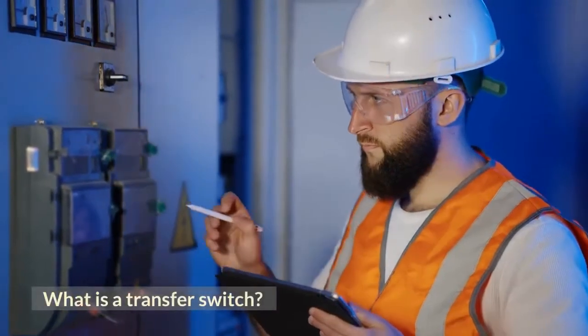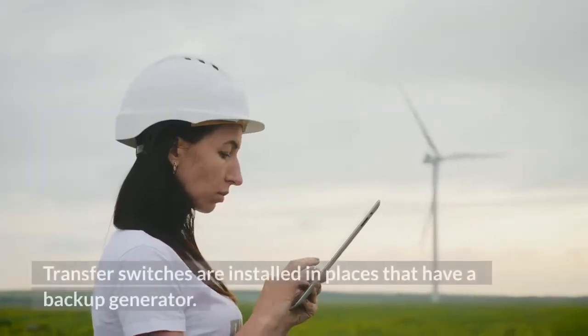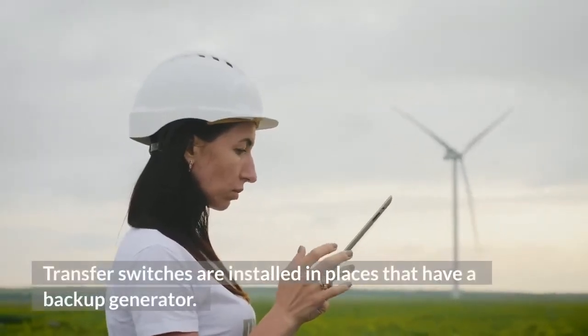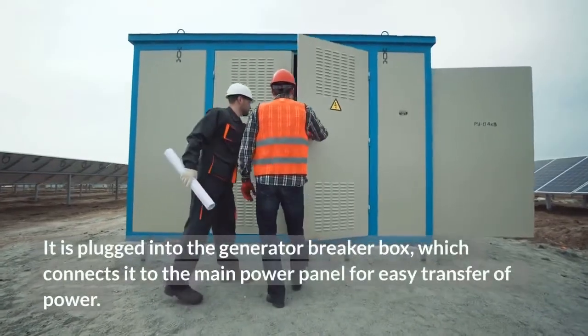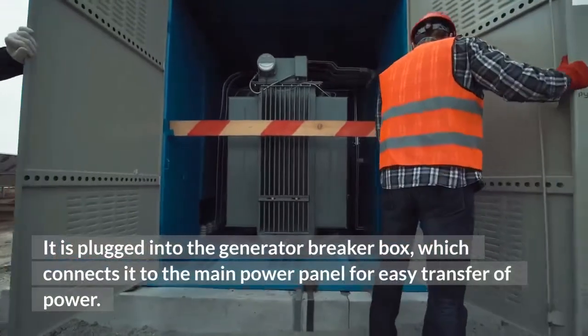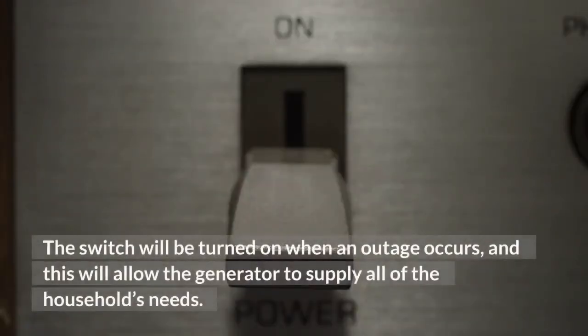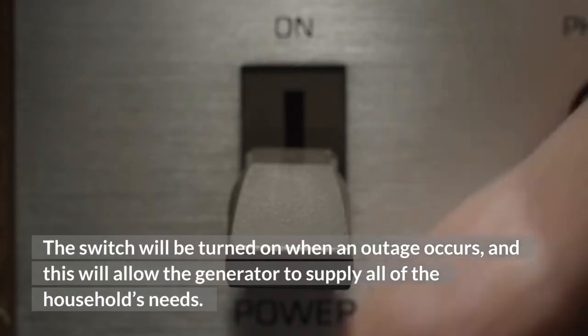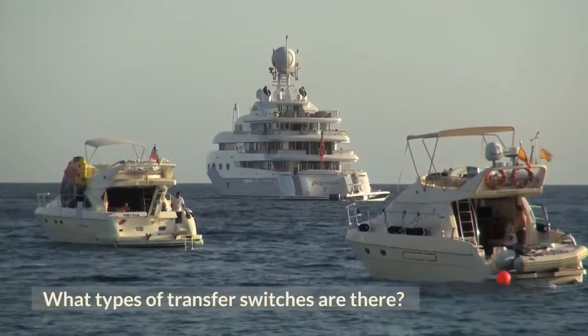What is a transfer switch? Transfer switches are used to connect the generator power to the main power panel. They are installed in places that have a backup generator. It is plugged into the generator breaker box, which connects it to the main power panel for easy transfer of power. The switch will be turned on when an outage occurs, and this will allow the generator to supply all of the household's needs.